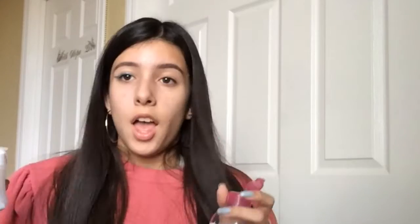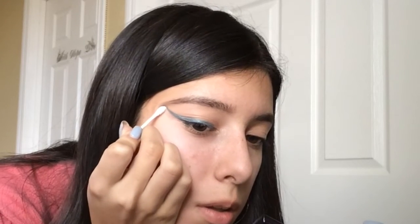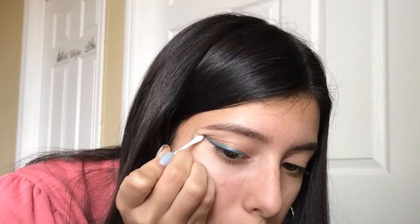That wing is a little too long for me. Since I made it too long, I'm going to grab some cleansing water — it's a makeup remover that also has stuff that's good for your face. Then I'm grabbing a Q-tip, dipping it, and using the edge to clean it up a bit. A little bit makes a difference. I fit it to my liking — that's how that side looks.